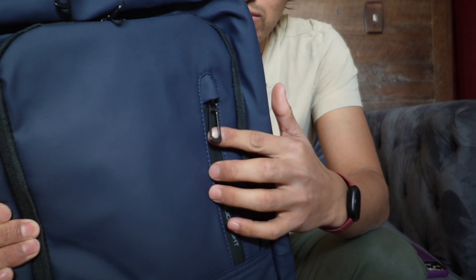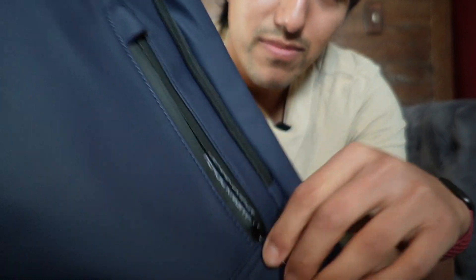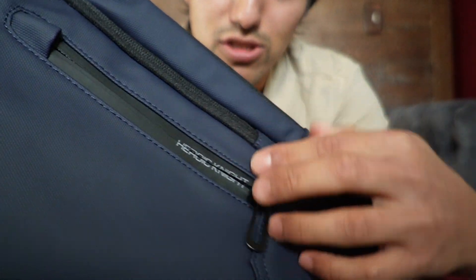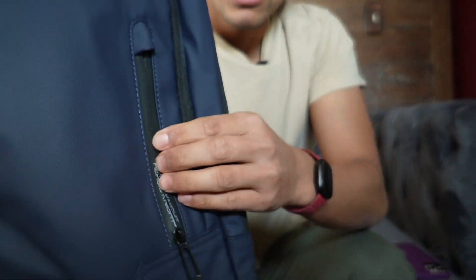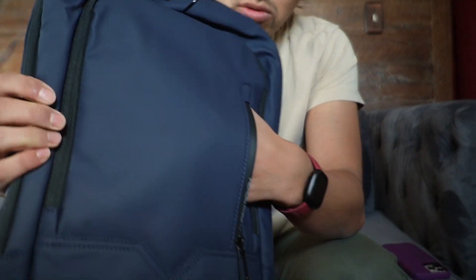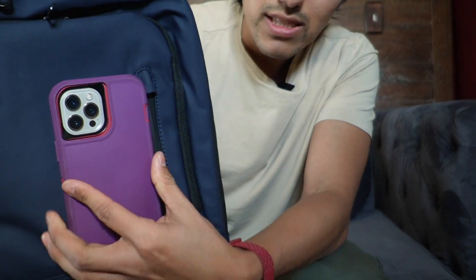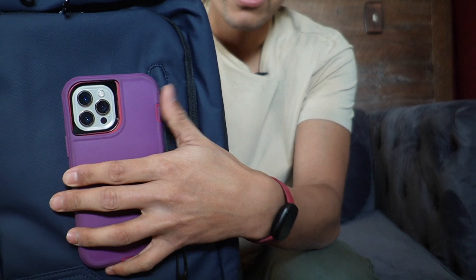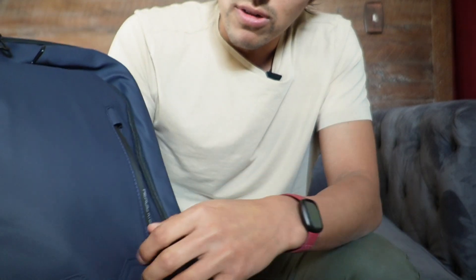Now taking a look at the front, we have this front zipper pocket, so we can go ahead and open it up just like so. It also says 'Heroic Night' here, and whenever you zip it back up, you can fully see the text. As far as space goes, if you have a smaller phone you can fit it inside, but I have an iPhone 12 Pro Max and it's a little too tall. If you had a shorter phone it would probably fit; otherwise, you can fit other smaller electronics in here.